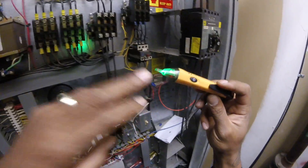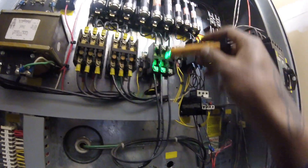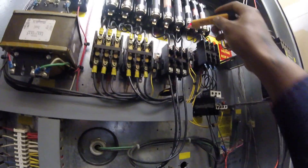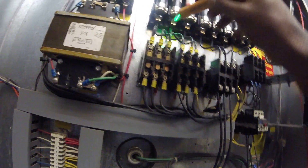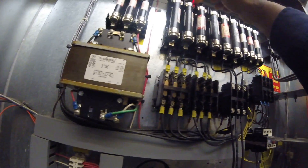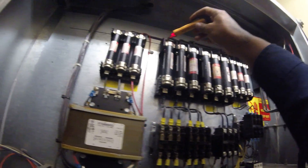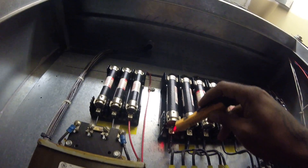No voltage turns green. Voltage turns red — that just lets you know you got power going through your contact. You can kind of check fuses like this too. This is my heater right here. If I had a blown fuse, it would be red right here and green right here.